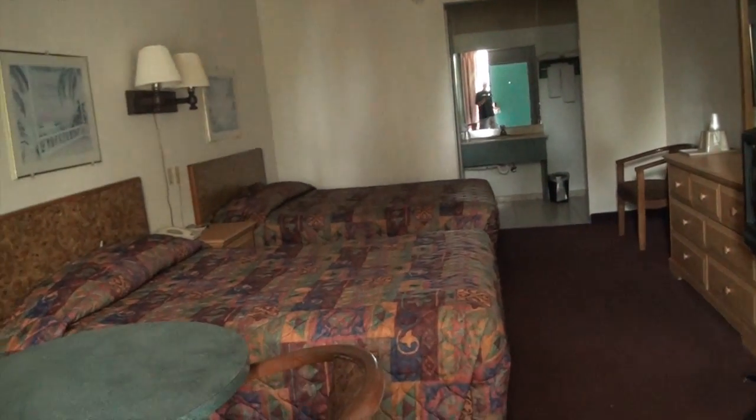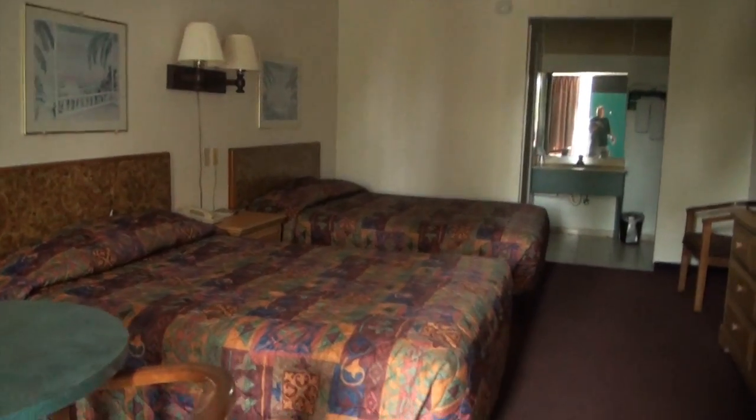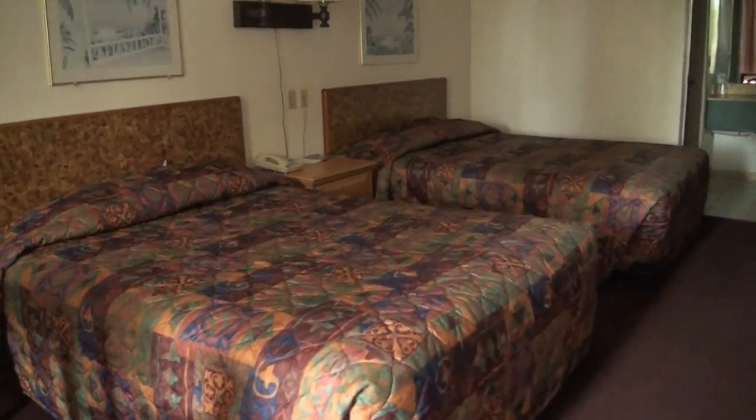Oh, this ought to be interesting. Wow, this is like a real high-end room. Two beds. Let's see what the deal is on these. Alright, UV is on. Let's check that bed.